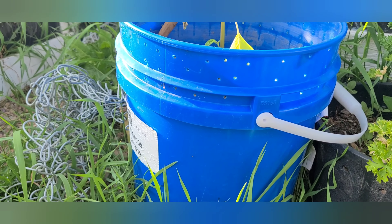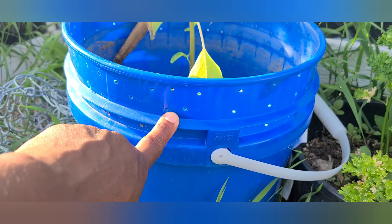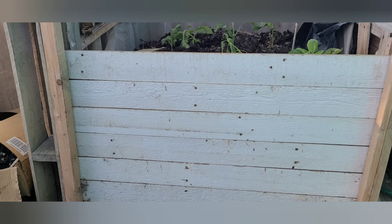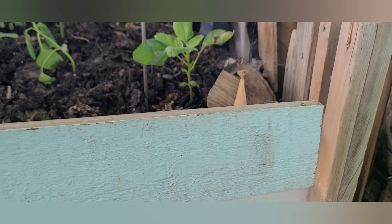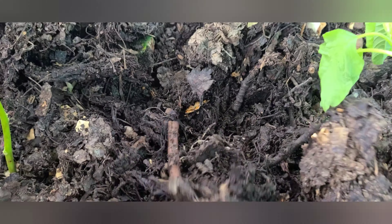Here is another type of worm bin — a bucket that I have turned into a garden pot. This works similar to the tote system where I have lots of holes on top, holes when the cover is on, and holes in the bottom for drainage. Here is another type of worm bin made from used pallets. It is built so that the front pieces act as a gate and every piece can be taken out individually. I have plants on top of it but it is an actual worm bin.